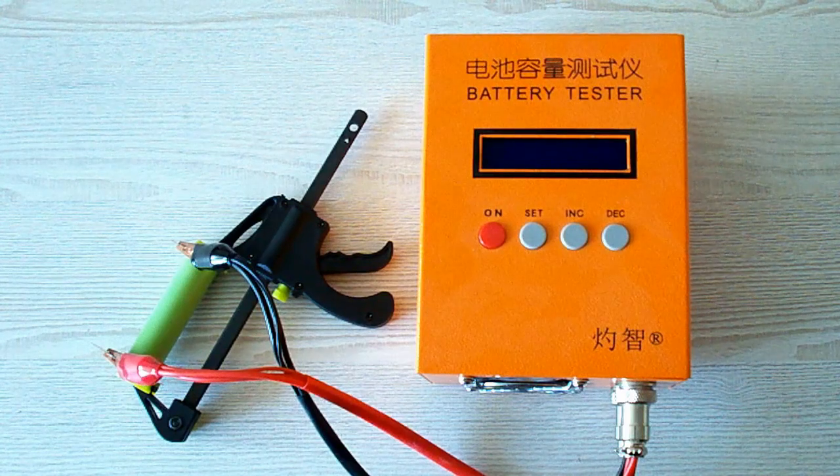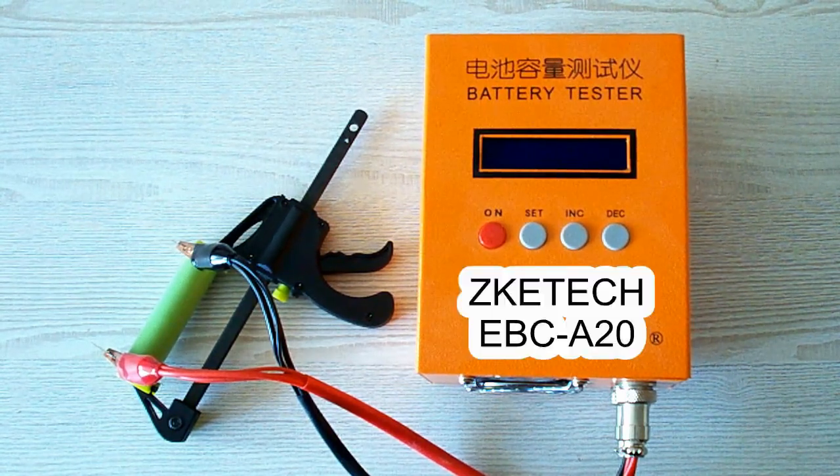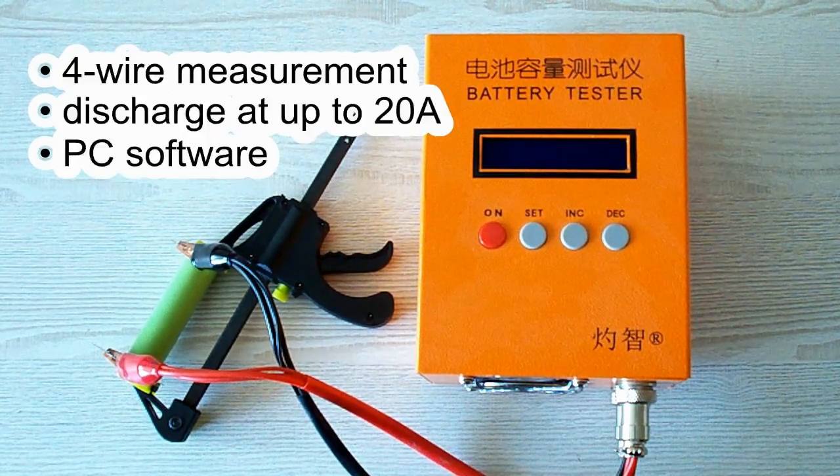Now let's remind you of my testing conditions and pass to the results of the test. All the tests were done using a special battery tester, the ZKE-TEK EBC-A20, which supports 4-wire measurement, discharge current up to 20A, and it can be connected to a PC for building graphs.